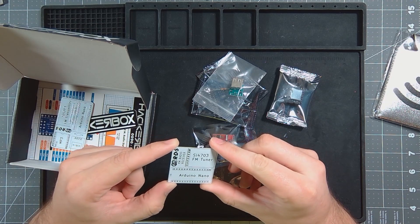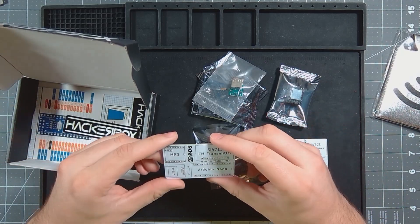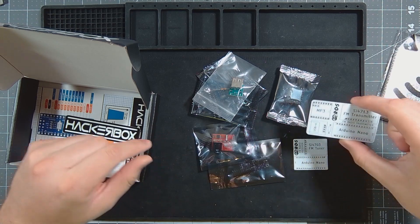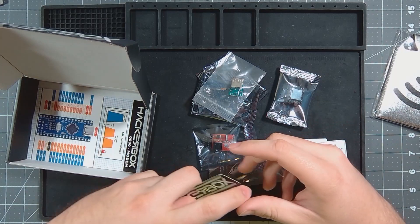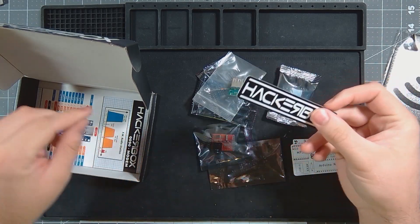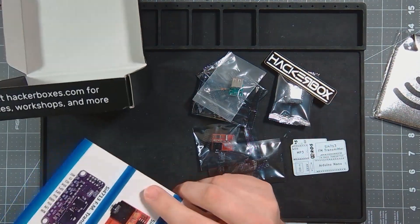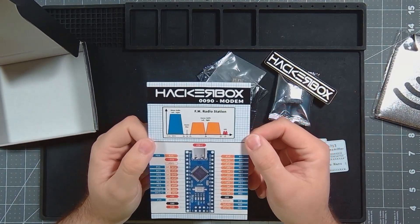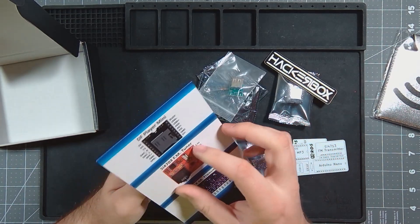A custom FM radio receiver with an FM tuner. The FM radio transmitter. Hacker Box sticker — I'll end up going on a laptop or something soon. And our card for the month. So, Hacker Box number 90: modem. It's an FM radio station.